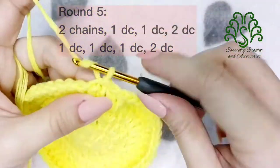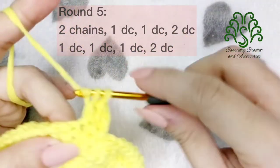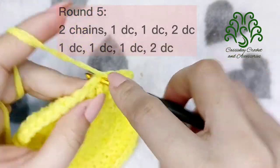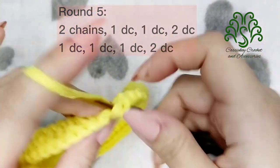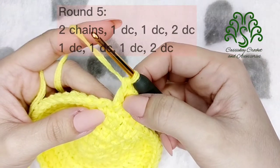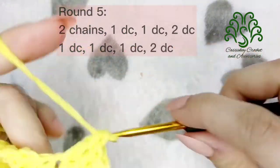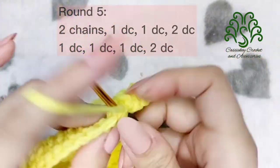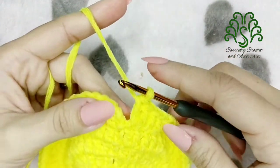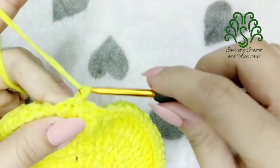For round 5, make 1 double crochet on the next 3 stitches — so we have 1 for the 2 chains and then another 2 — and for the 4th stitch, we will increase by placing 2 double crochets. So you must have 5 double crochets already. Again, 1 double crochet, another 1, and another 1 — so we have 3 — and for the 4th one, an increase to make it 5.